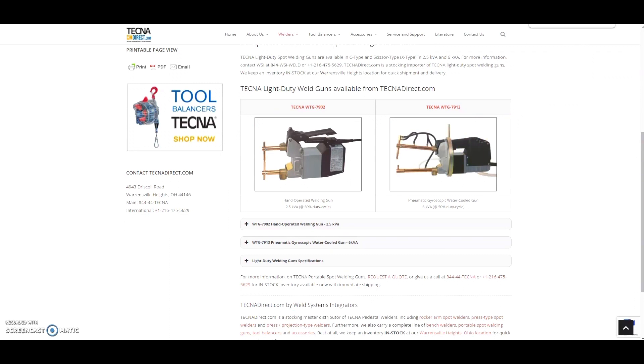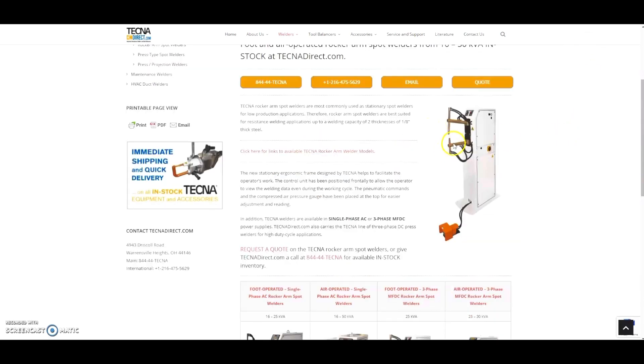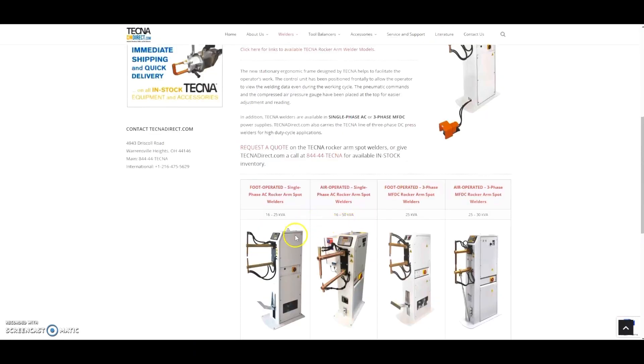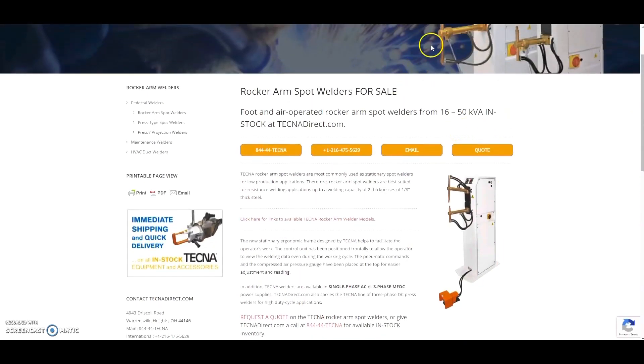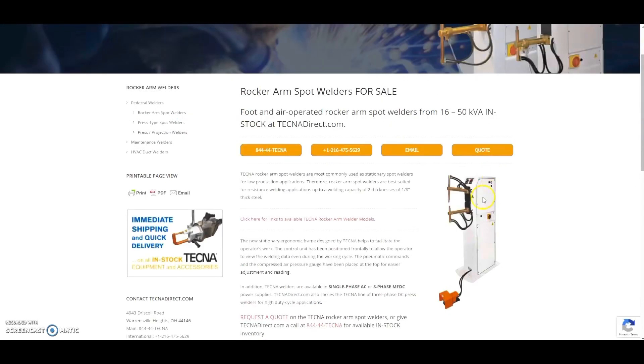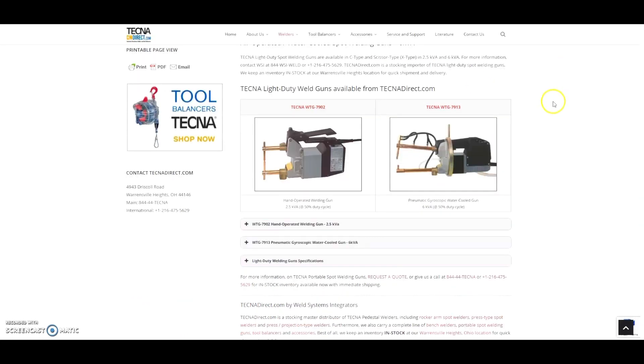Another option for production would be a rocker arm unit, but they get pretty pricey. I think the lowest one was about $5,000. This model right here was close to $3,600, so I figured if you're spending that much you might as well go to a rocker arm. But those prices aren't really in the cards for me right now.